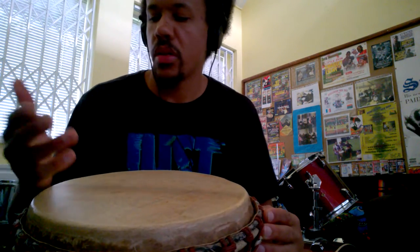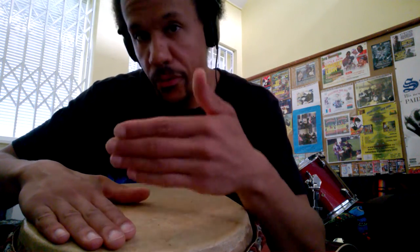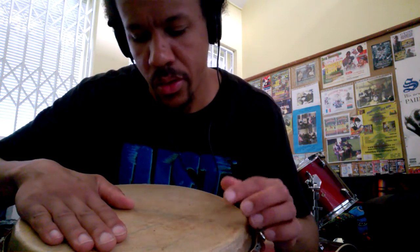Hit number four is one hand on the drum, flat, and then I'm using one finger on the side of the drum. So it's flat, and then I'm just hitting the drum with this one finger. The further you have this hand away, you hear the difference in the sound — whether it's close to or away from the finger. Hopefully you can listen to the sound.